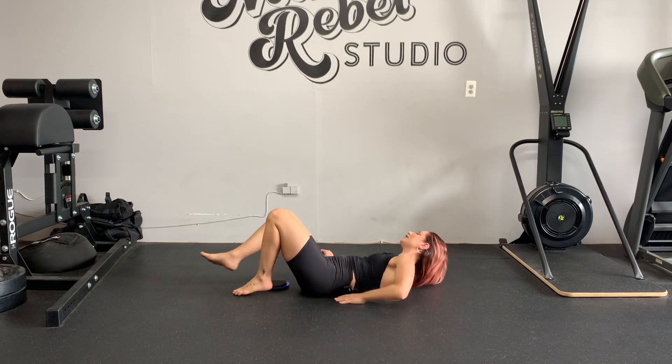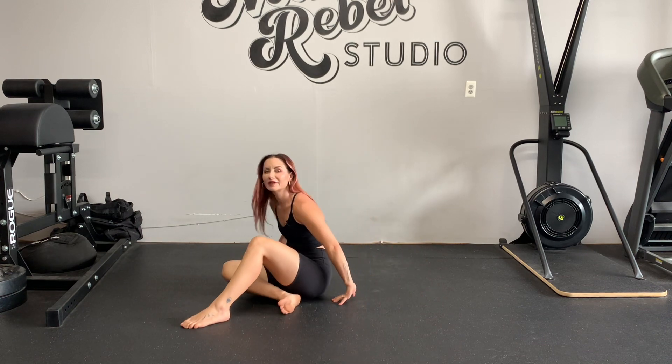You're going to feel your calf, and you're going to feel your hamstring and behind the knee. Totally normal — don't freak out.